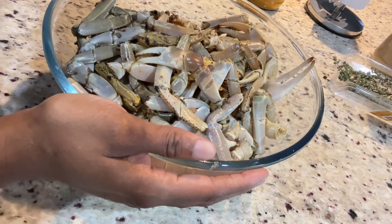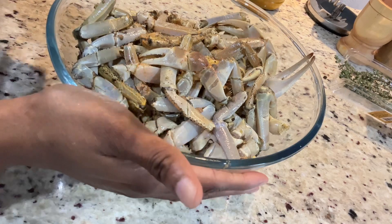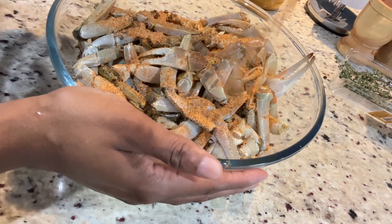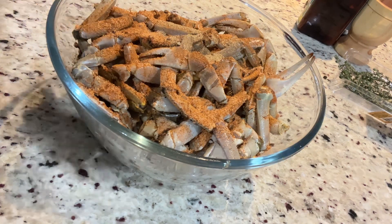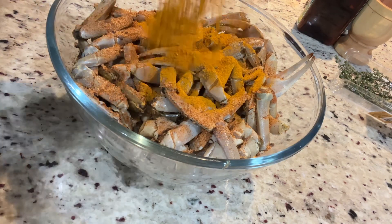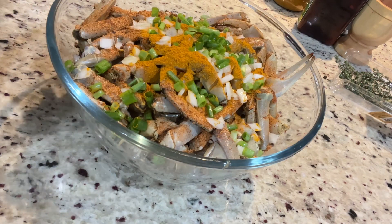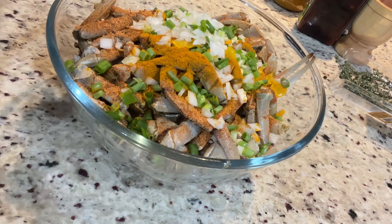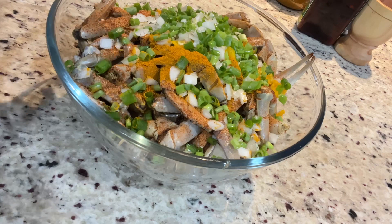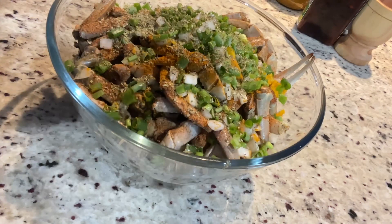Going ahead and adding some crushed pimento and some seasoning. I'm gonna add a little masala — not too much. I'm gonna add most of the curry in the oil, but I'm gonna add some on the crab as well. Adding the onion, scallion, pepper, garlic, some dry herbs, and just a little salt.